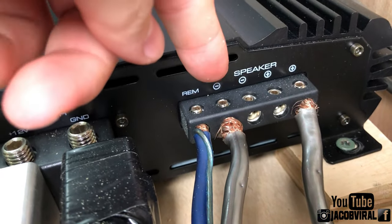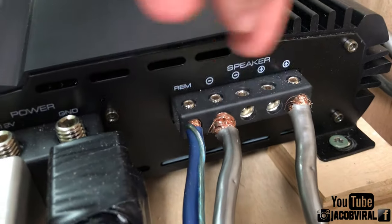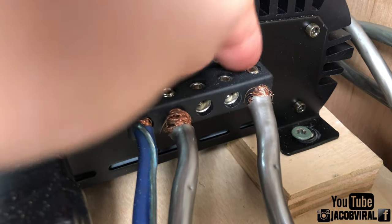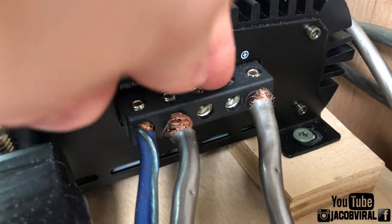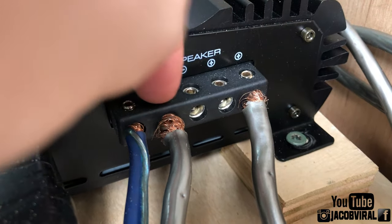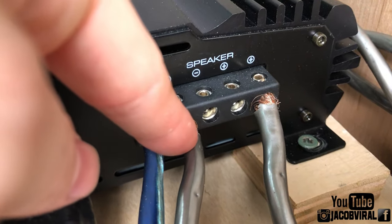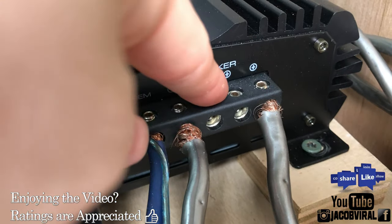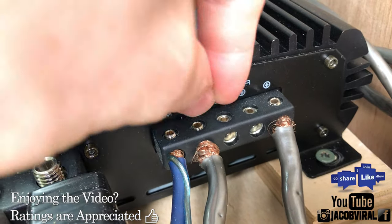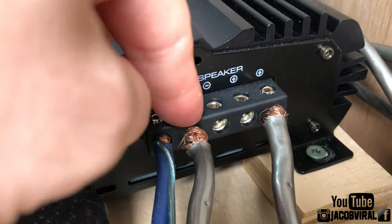If anybody doesn't know, monoblock single-channel amplifiers have two positives and two negatives on the amp. Why do they have two positive and negative terminals if it's a one-channel amp? It doesn't matter at all — they are wired in parallel. These two negatives are connected together, and the two positives are connected together inside the amplifier.